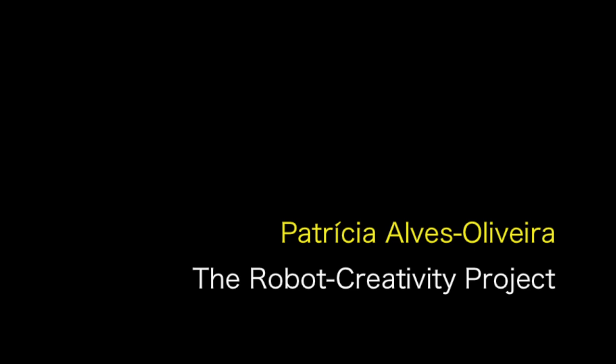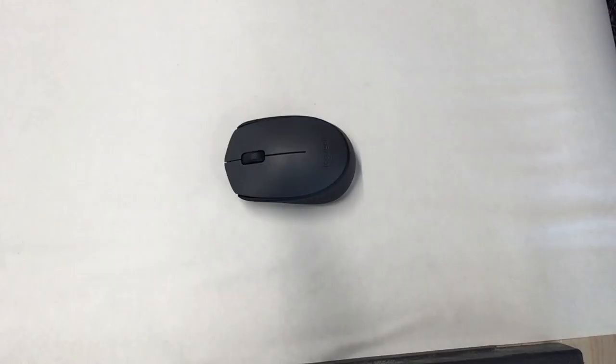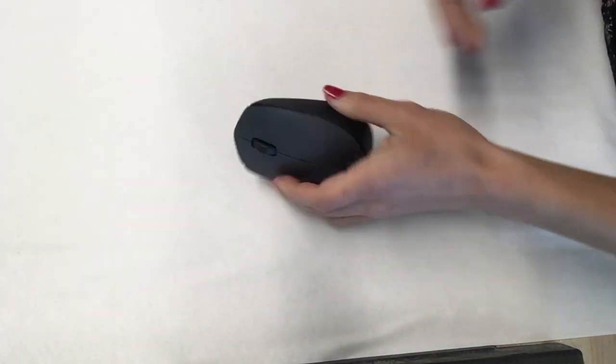Hi, my name is Patricia and I'm with the Robot Creativity Project. This is a tutorial video on how to hack a mouse for the YOLO robot. For this you will need a Logitech wireless mouse just like this one.